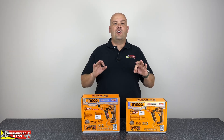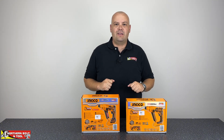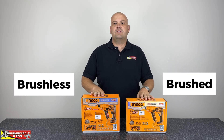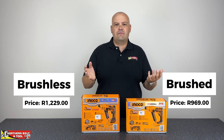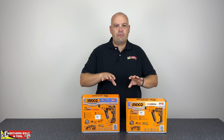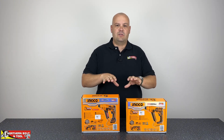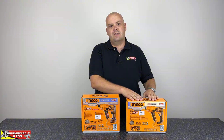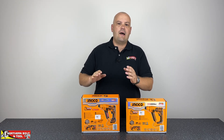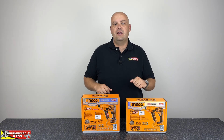Good day and welcome everyone, Stuart here from Northern Bolton Tool. On behalf of the Northern Bolton Tool team, we wish everyone a fantastic and prosperous 2025. In this video we're going to be looking at a brushed versus brushless rotary hammer drill — both cordless units with very similar specs. There's a slight price difference of about 250 Rand, roughly 25% more for the brushless unit. We want to test performance and see if that extra spend is worth it.